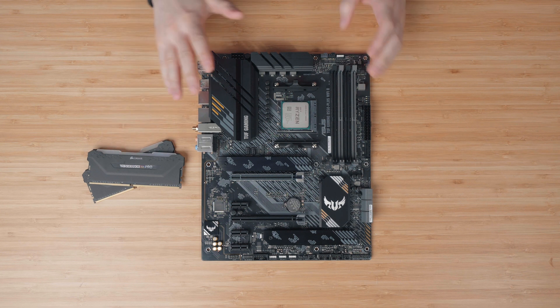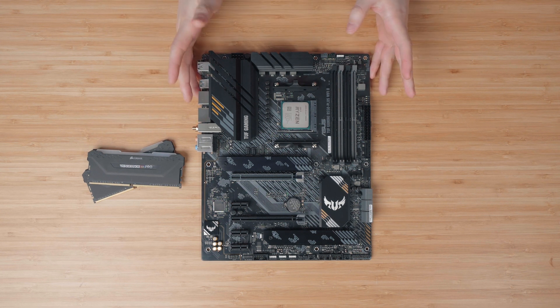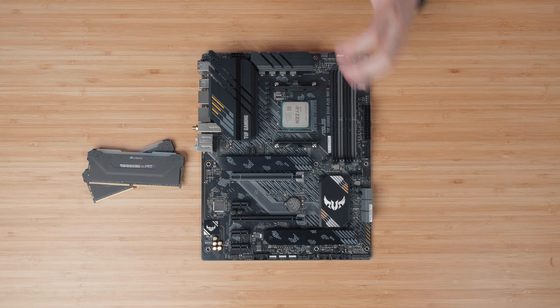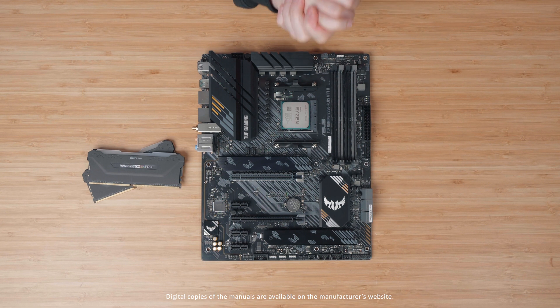When installing two sticks of memory into a motherboard we do have to identify which slots are actually paired for dual channel support. This motherboard has made it easy with color coding on the DIMM slots, and some motherboards will even have the configuration printed on the side. If your motherboard has neither of these, do check the motherboard manual to make sure you've got it correct.